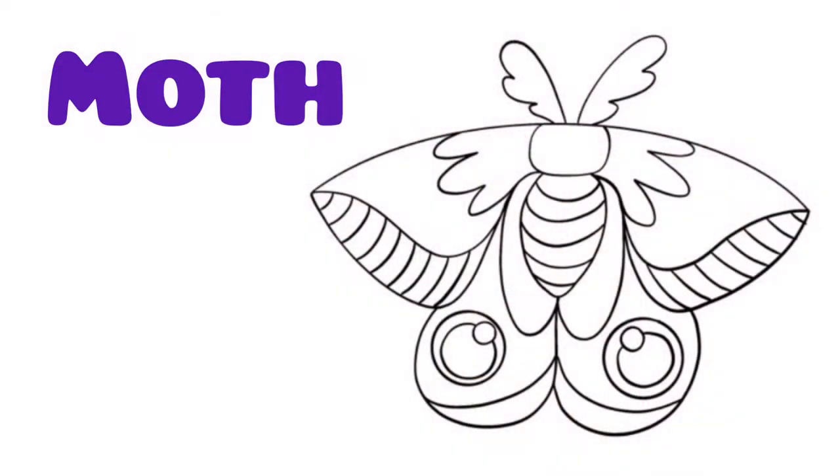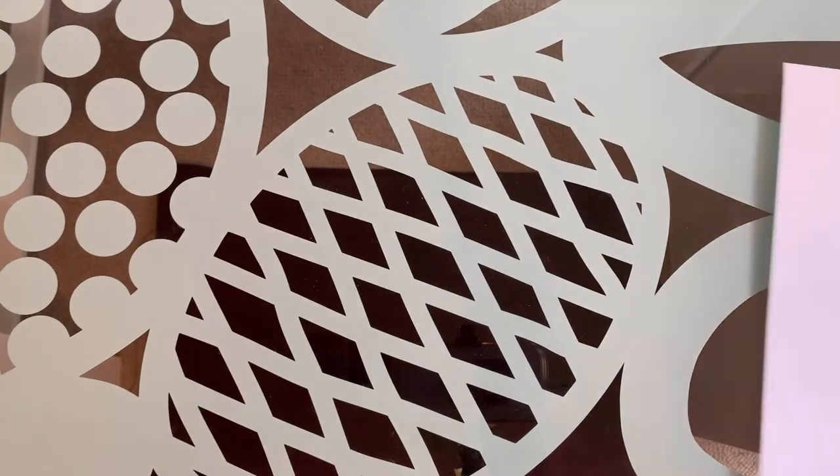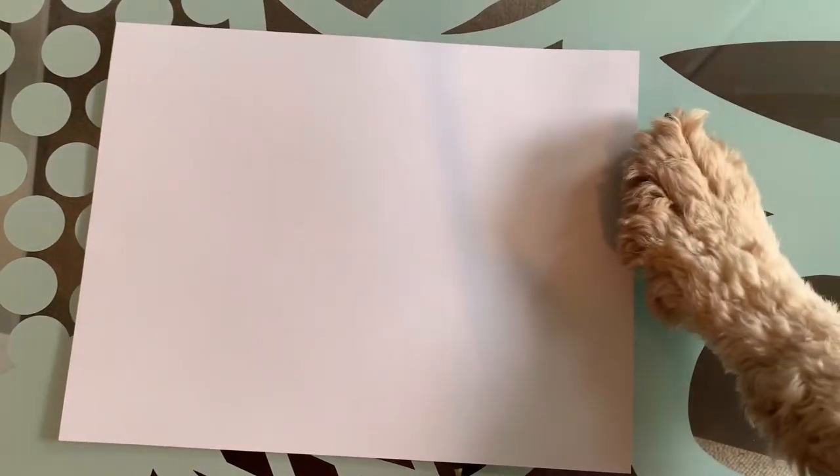Hello everybody, my name is Sasha, this is Wendy, and today we're going to show you how to draw a moth. First we're going to need our paper, next we're going to need our pen. Thank you Wendy.